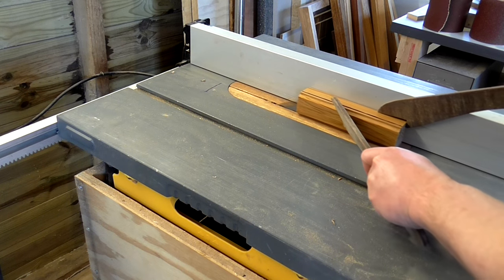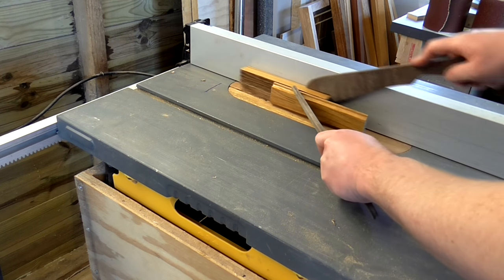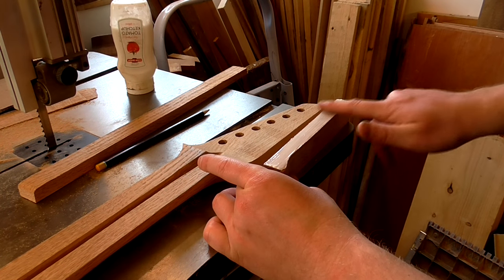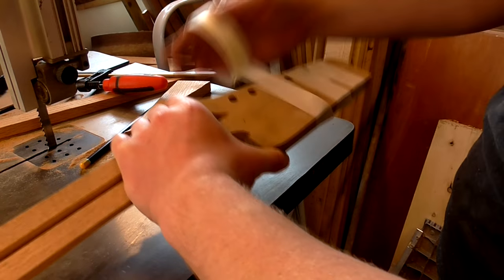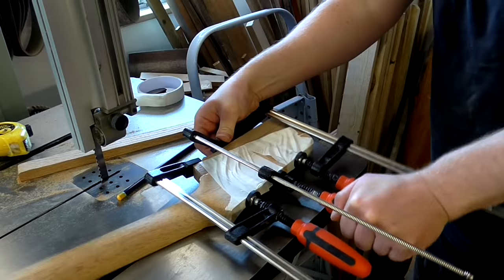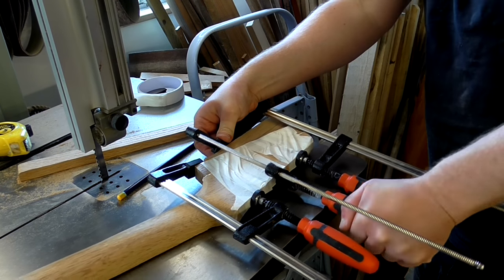Next I cut an off-cut of oak to glue onto the bottom of the headstock to make it wider. I applied glue, wrapped it in masking tape and then clamped it. The masking tape helped to stop the pieces slipping on the glue so that I could apply a decent amount of clamping pressure.